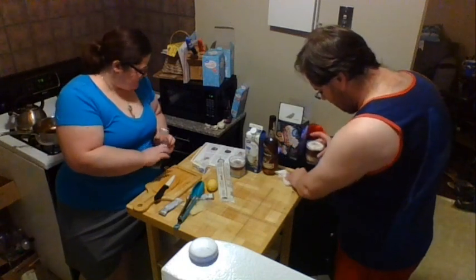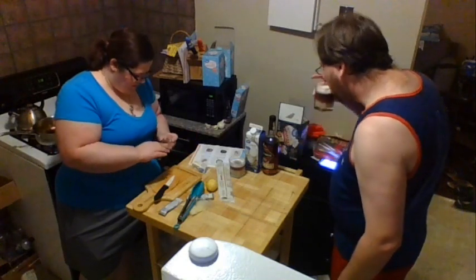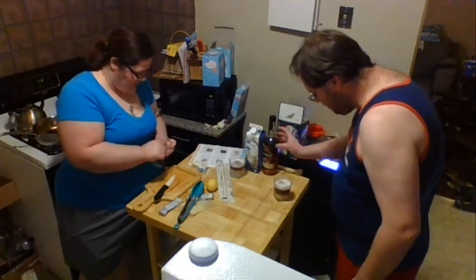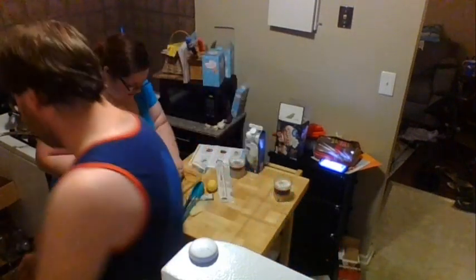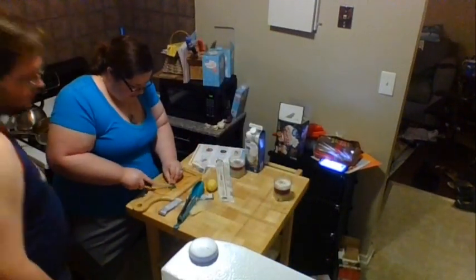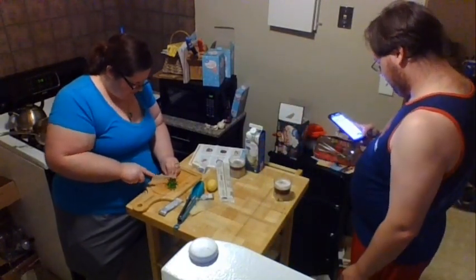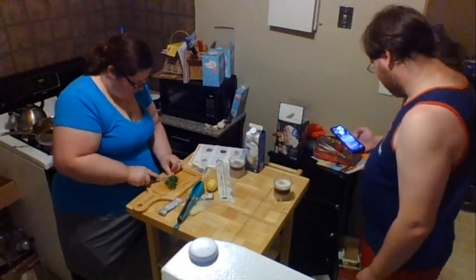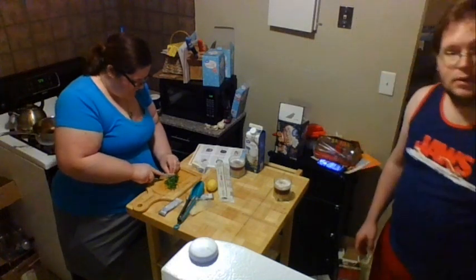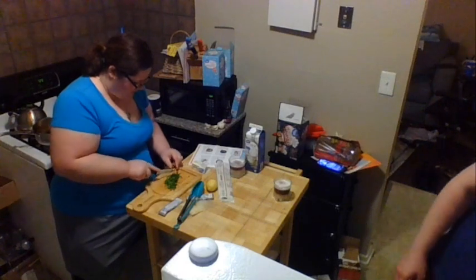These are chives that I've got in my hand now. They're a relative of green onions, but they don't have as much of the onion-y flavor. I'm just going to give these a rough chop. These are going to be a garnish and part of the actual sauce as well. If you can't find chives, green onions work too — just a little more onion-y flavor.